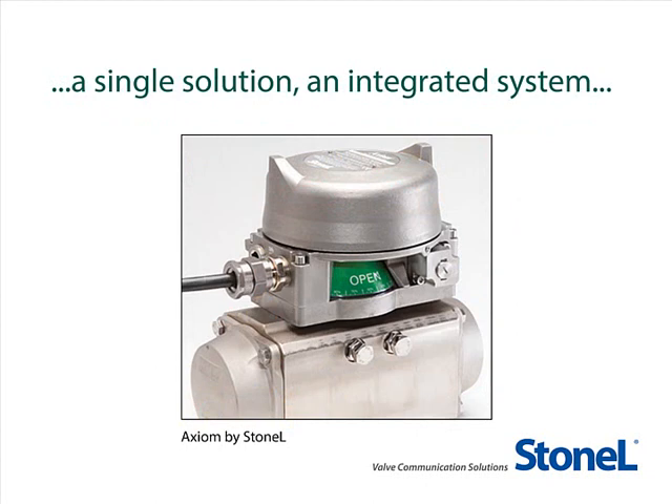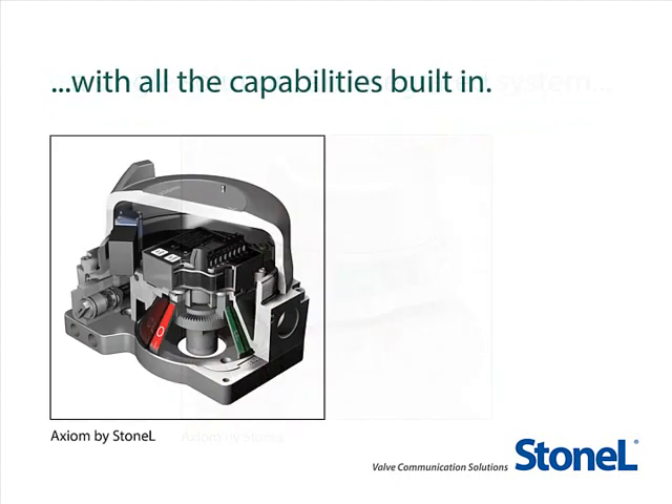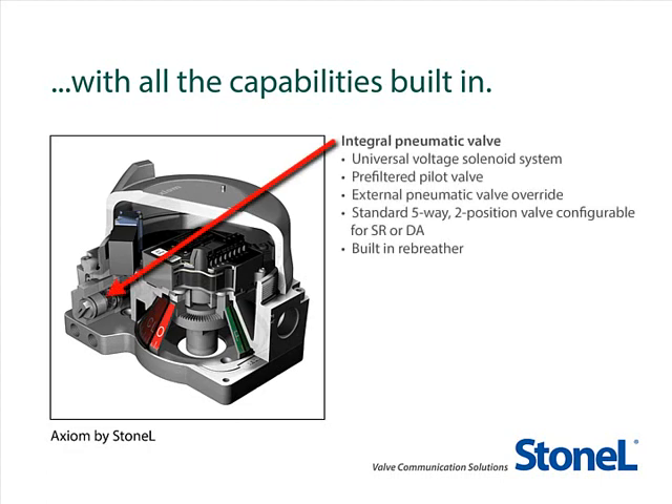The Axiom is a much simpler, convenient, space-efficient, and reliable solution for your hazardous process areas and will continue to outperform a component-based system for many years to come. With an impressive array of capabilities built in, the Axiom offers exceptional reliability and advanced performance including an integral pneumatic valve with a universal voltage burnout-proof solenoid, an external pneumatic valve override, a standard 5-way 2 position valve configurable for spring return or double-acting.